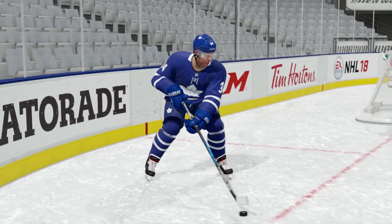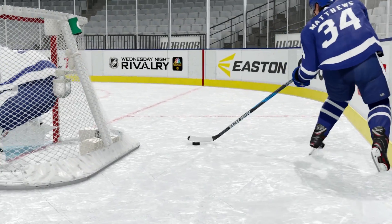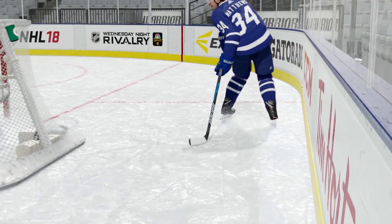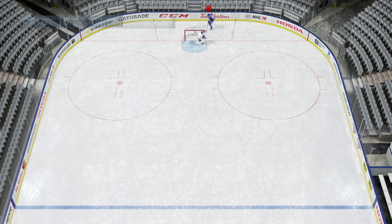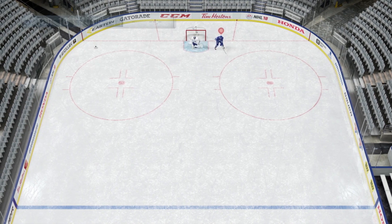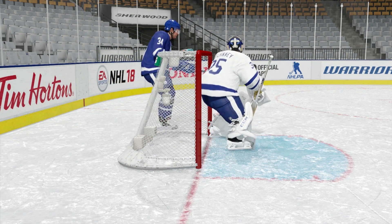Apparently now, the way to do it is through the use of the Datsyuk Flip. In NHL 14, you had to pull it off by using the behind-the-back one-hander. This time in NHL 18, it's back, but you have to use the Datsyuk Flip and you have to be behind the net while doing it.